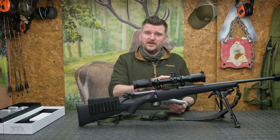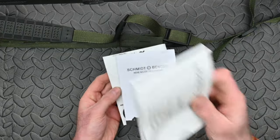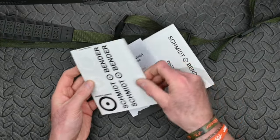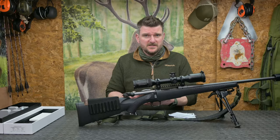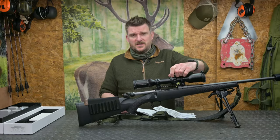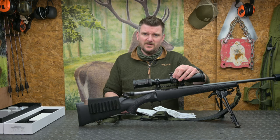A CR2032 battery for the illumination system is supplied along with a cleaning cloth, scope manual, warranty information, and Schmidt & Bender stickers. The manual covers in detail setting up the turrets for the original zero position to ensure the most precise shots at any distance.